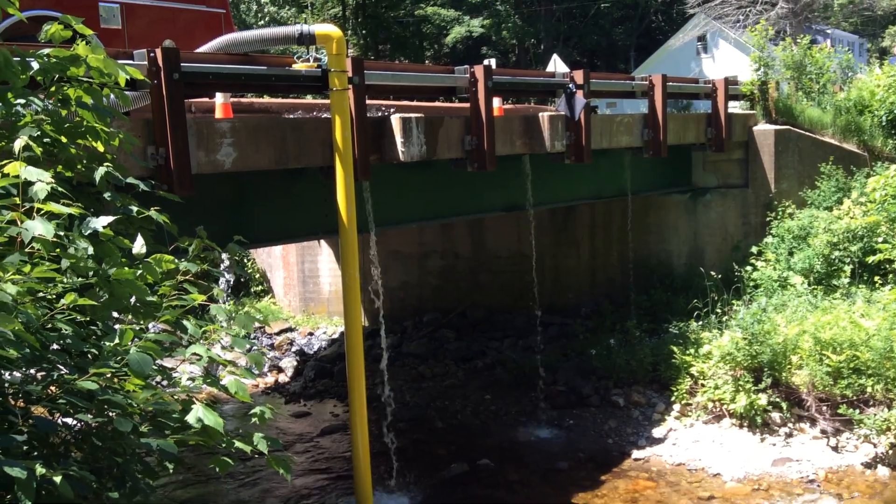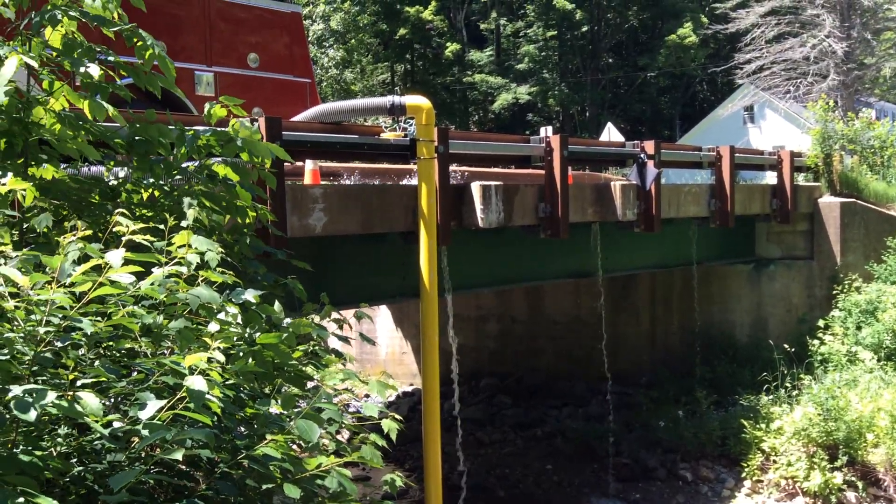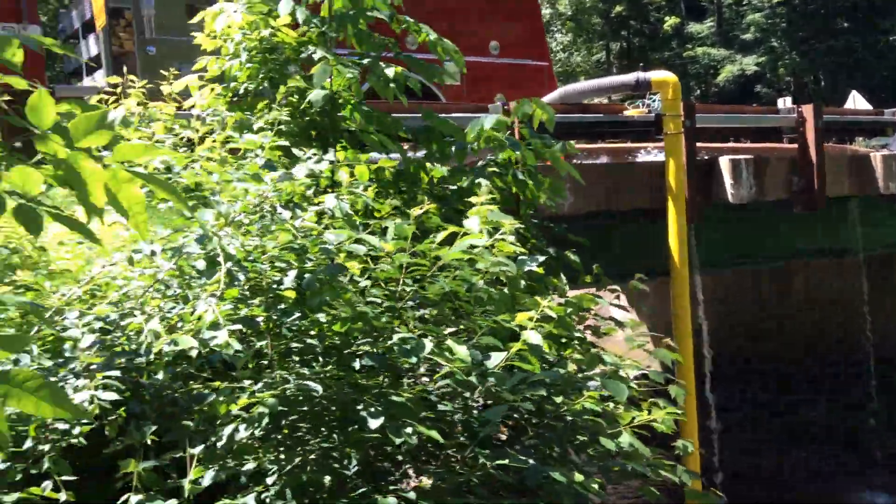The water dropping down is just drains on the bridge. We're using a hose monster up there to record flow. We'll run up there real quick and take a look.